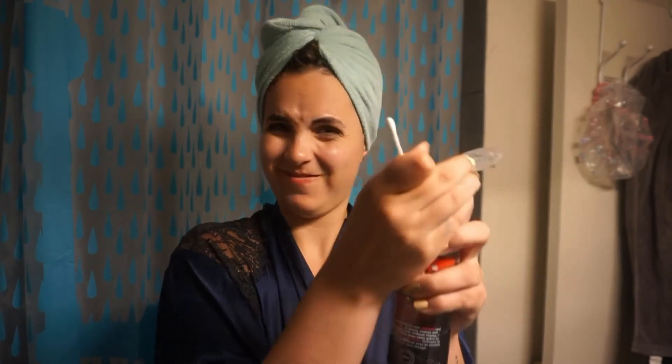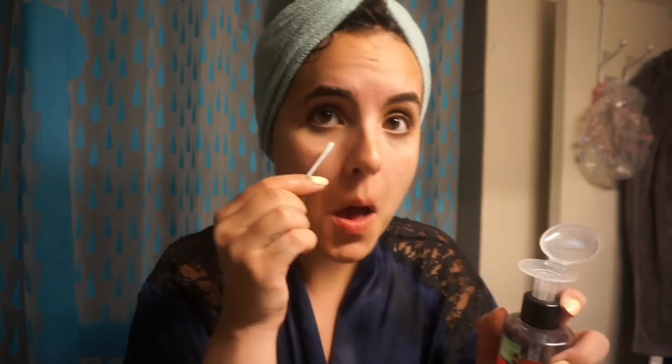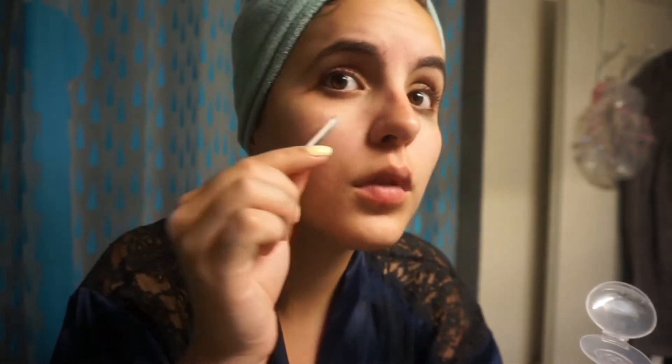After that I look at myself and look at my face. I noticed that I had extra mascara kind of under my eyes even after double cleansing. So I just got a little bit of micellar water on a cotton stick — I can't remember what it's called — and I'm just taking off the extra mascara.